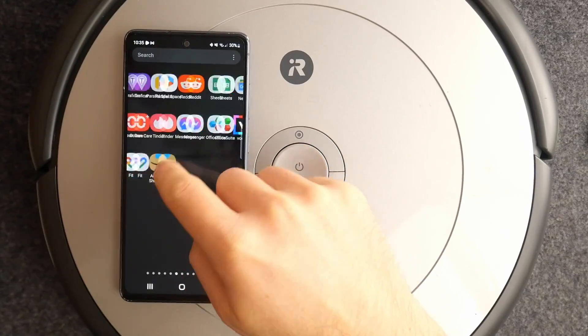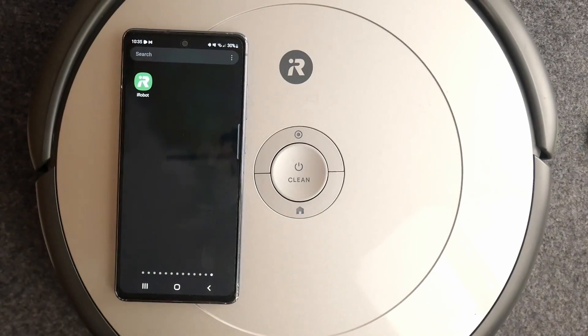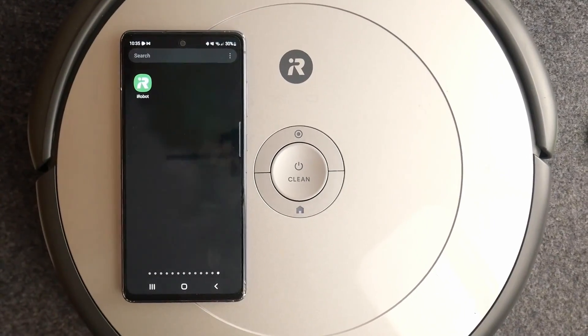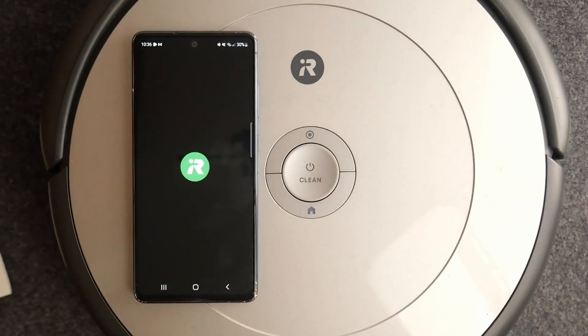First, you need to download and install the iRobot app from the Google Play Store or App Store on iPhones. When you have the app, you need to open it.